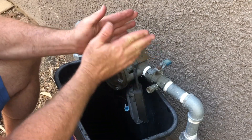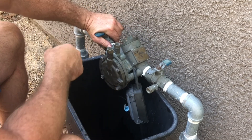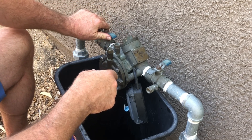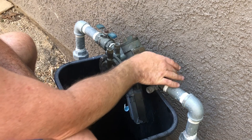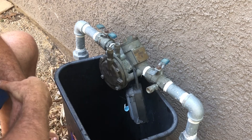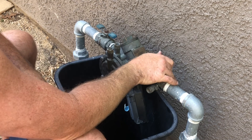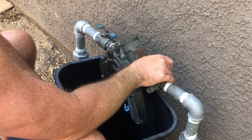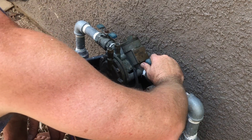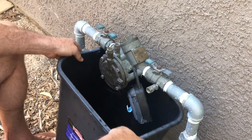Now I've got that nice and snug. We'll cross our fingers, say a little prayer, gently open up that valve on the left — that's the one that heads out to the sprinkler system — and then I'm going to slowly and gently turn on the water supply on that right-hand side. I don't want to slam that open, I just want that pressure coming in as gently as I can, and then I'll go ahead and open it up all the way. And success — there is no leak!